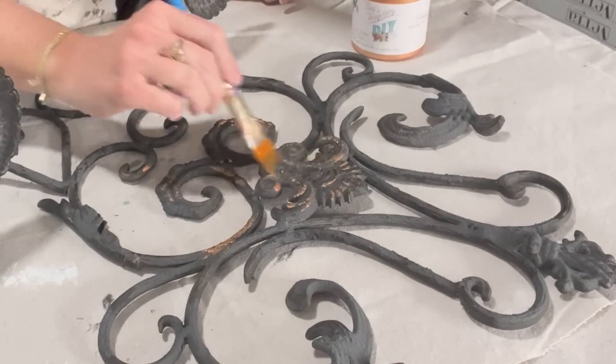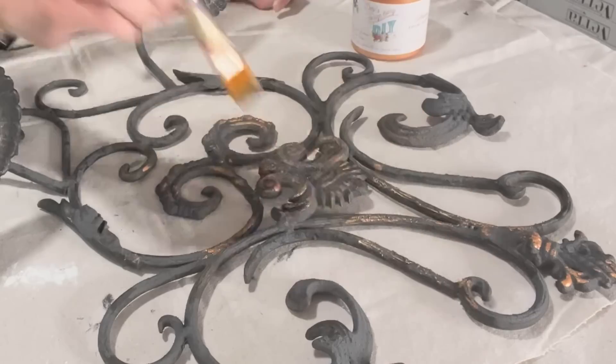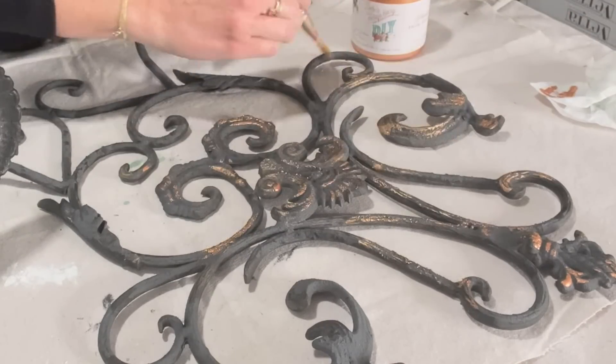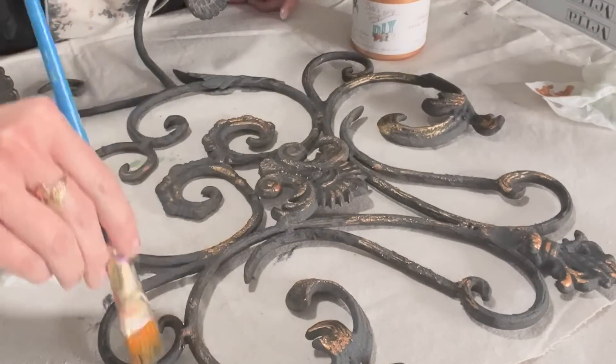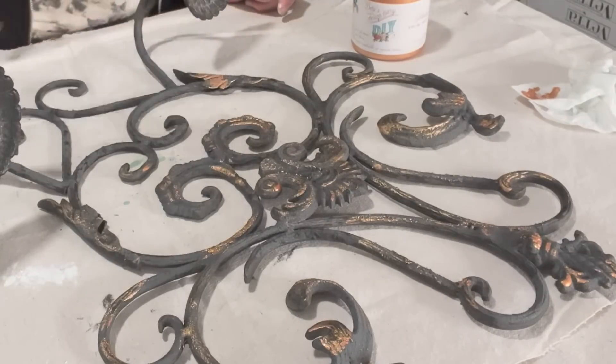Now I'm coming in with Pennies from Heaven by DIY. This is a liquid patina and I am going to brush it on — a little bit goes a very long way. So do not submerge your brush or you are going to be sorry. I just put a little bit on the ends and then I even tap the excess of it off.